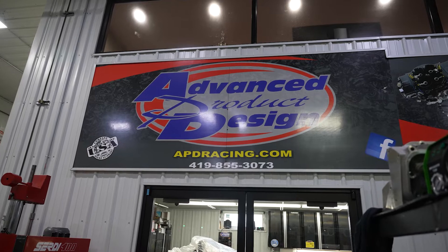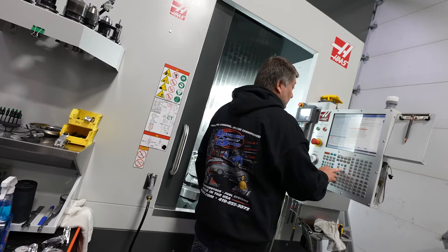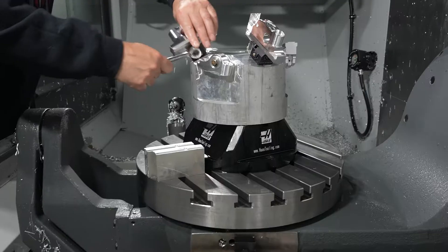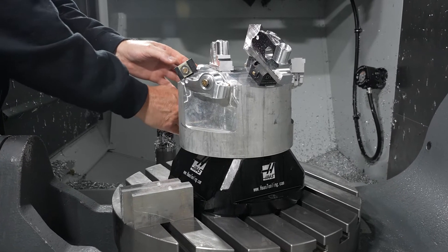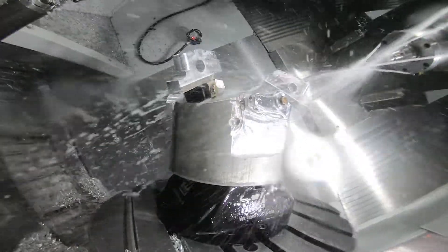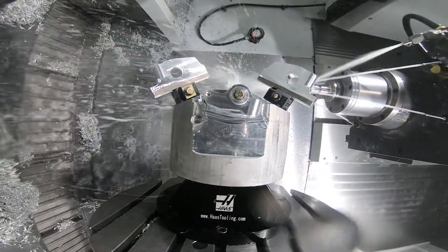I'm John Kyle, owner of Advanced Product Design, located in Genoa, Ohio. We try to do everything so that we get a finished part each cycle, because otherwise if we're running a thousand parts and you have six or seven different setups, you won't get a finished part until the third or sixth setup. In our business, that's a problem because it can delay weeks before a customer sees a part. So we've really tried with five-axis machining to make sure every time you hit the cycle start button, you have a finished part or multiple finished parts coming off complete.